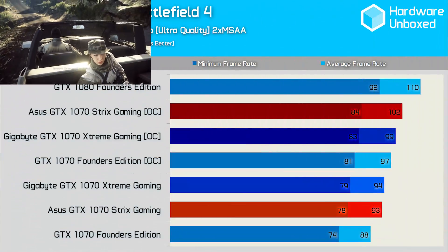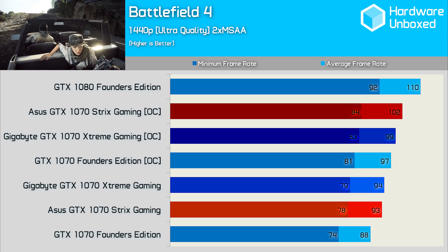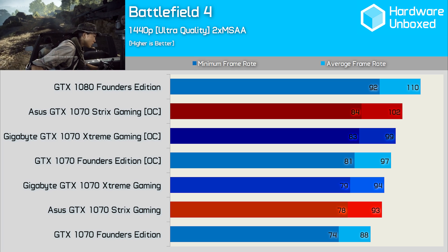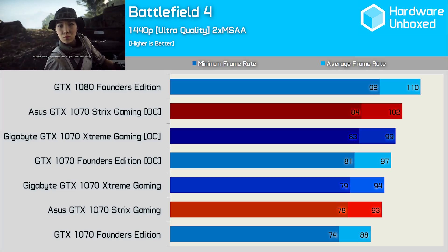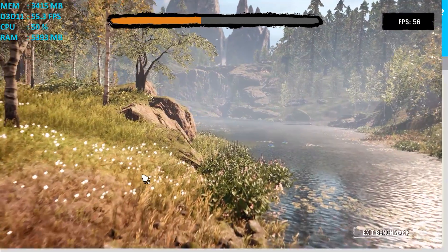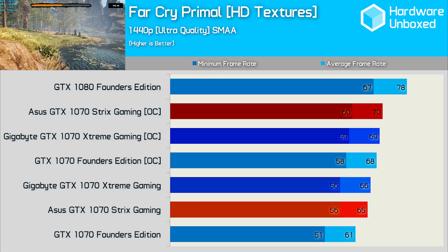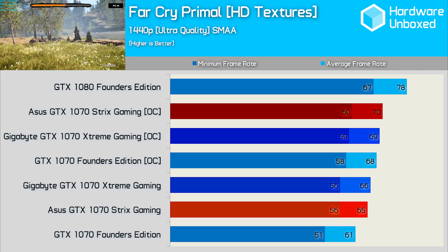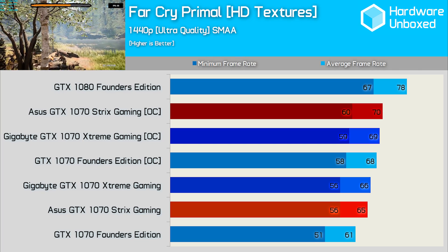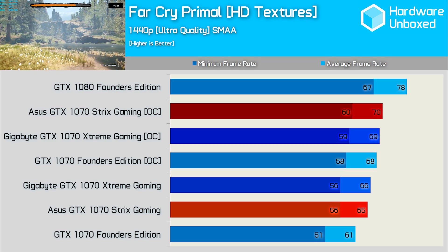First up we have Battlefield 4. Here the Extreme Gaming averaged 94FPS, making it just a single frame faster than the Strix card, which is within the margin of error. Overclocked, ASUS does take the lead as their Strix model outperformed the Extreme Gaming by 3FPS. We find much the same when testing with Far Cry Primal. The Extreme Gaming is slightly faster out of the box, though with just 1FPS in it and the same 56FPS minimum, we can safely call this a tie. Overclocked, the performance is much the same — ASUS came out on top by a single frame.